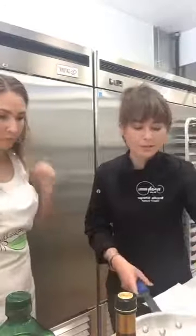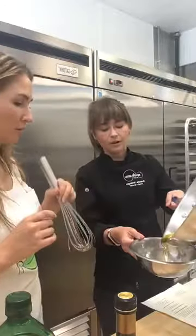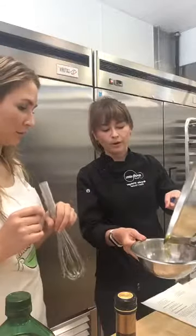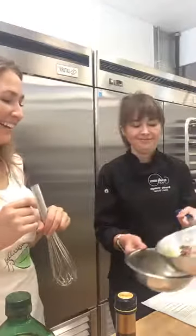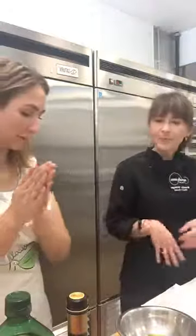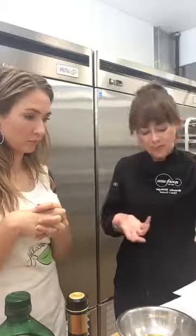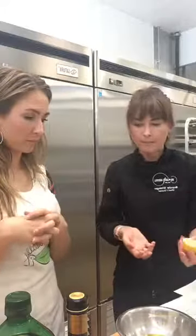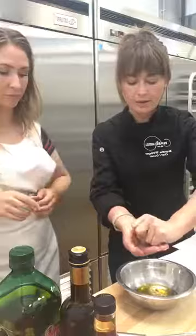For our vinaigrette, we're just going to pour off the oil into our little bowl here, and we're saving our shallots — those are going into our salad. You can even smell the shallot oil. To this we're going to add a little bit of lemon juice — about an eighth of a cup. Again, incorporating acid there.